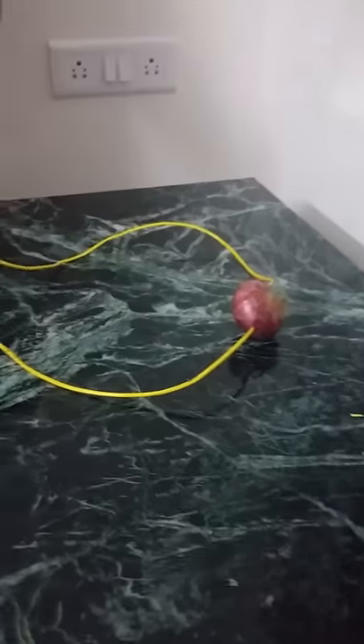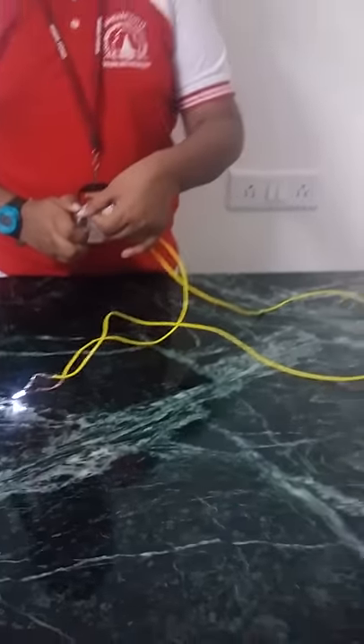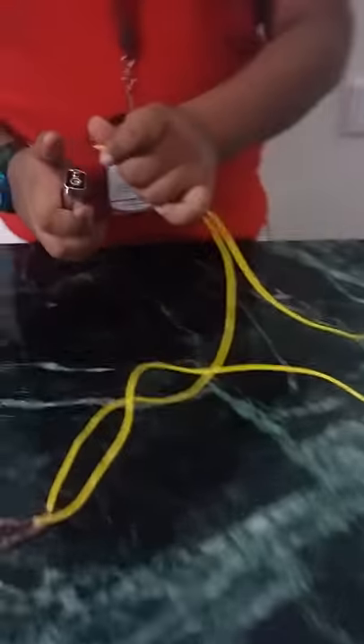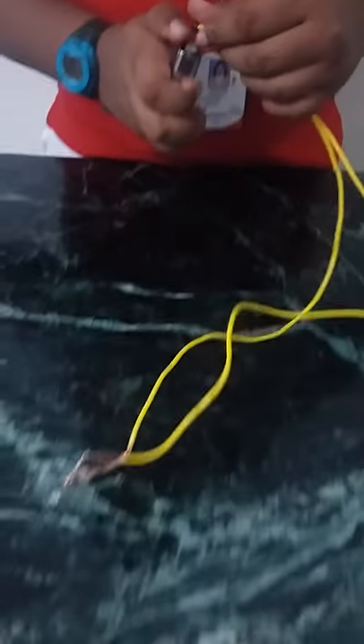And this shows the production of electricity from the onion. As I remove it, bulb is off. And again, I am putting it so the bulb is on.